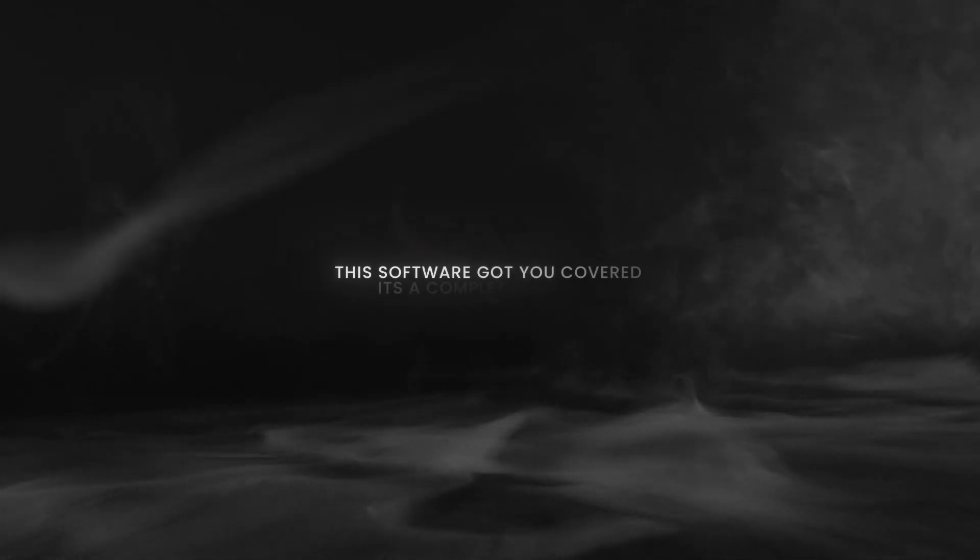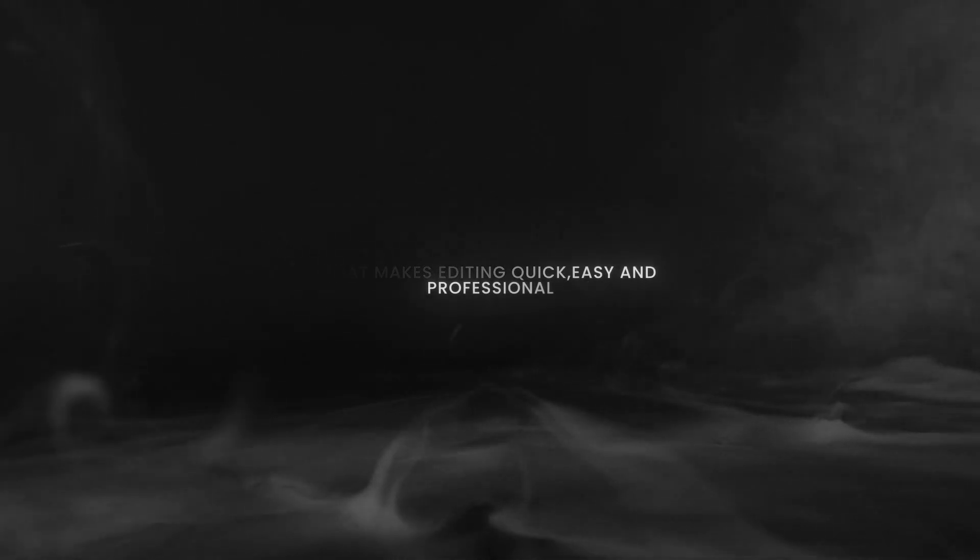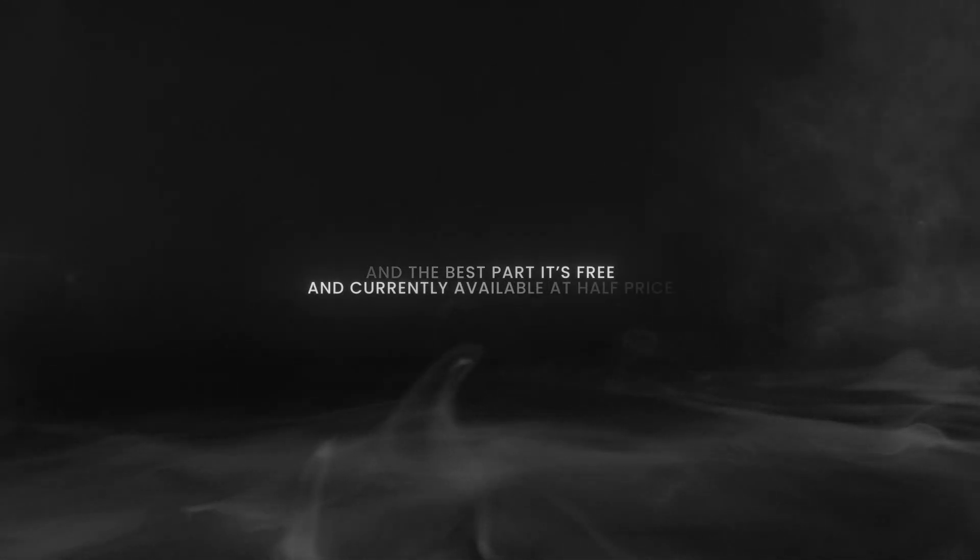This software has got you covered — it's a complete package that makes editing quick, easy and professional. And the best part: it's free and currently available at half price. Let's dive in and see how it works.